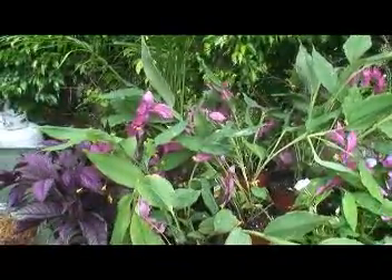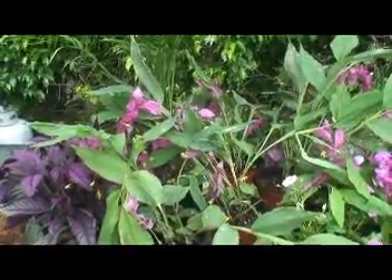Here are the plants we have that we're going to use in the planting this afternoon. If you click to the right of your screen, you will see the recipe for this.